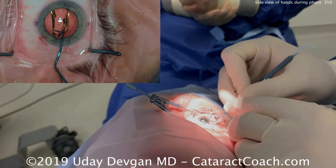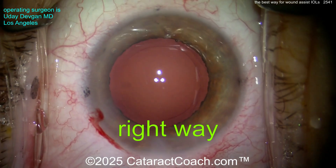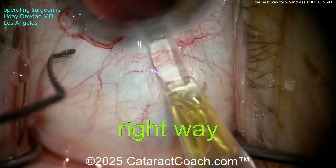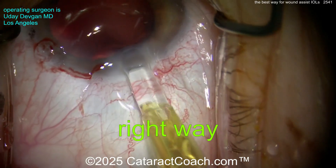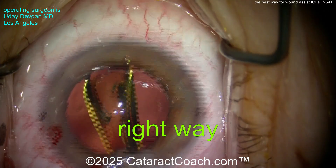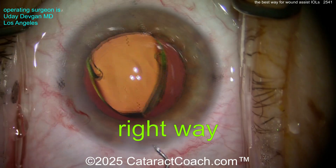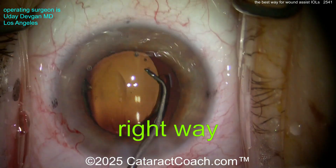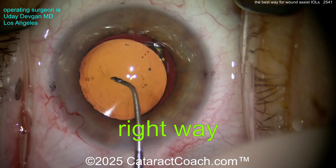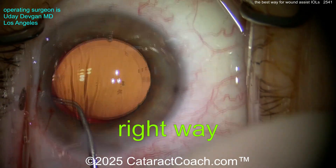The main issue people have is with a two-handed injector, because you can't fixate the eye. So let me show you one last time — the right way. Two-handed injector: get the tip right there against the incision. The eye is a little bit in the nasal canthus, but as soon as the lens starts to go in the eye, bring it back to primary. Get the lens fully delivered while you maintain your view. Remember, this is how you use the incision and do the wound assist, especially with a two-handed injector.